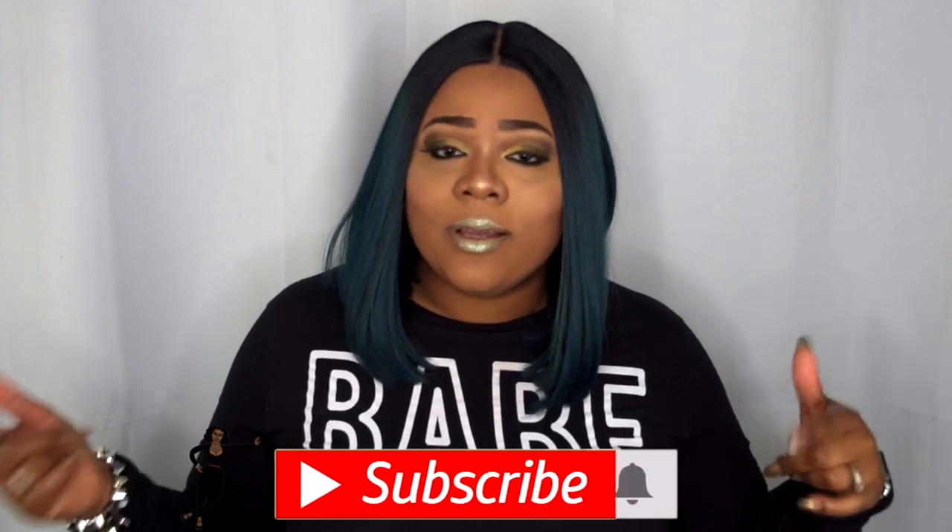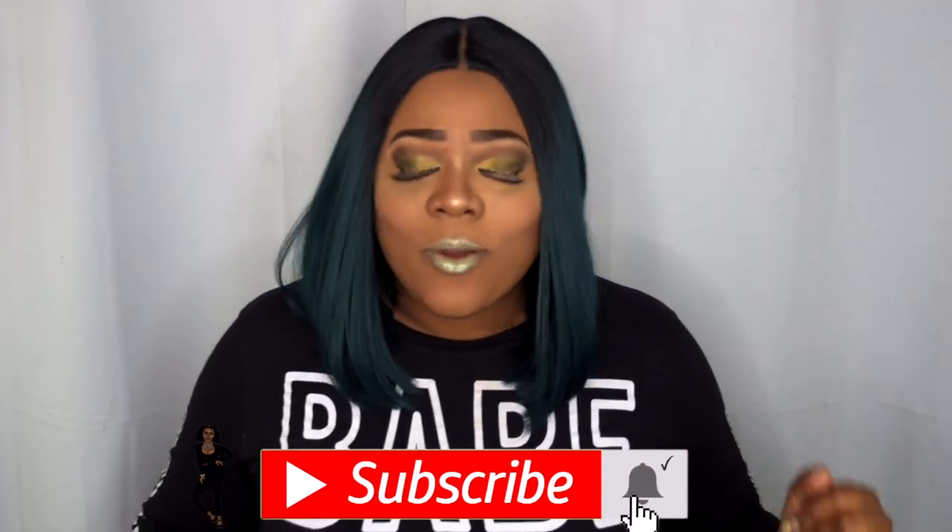Boys and ladies, welcome back to my channel! If you can check out this green sledge, please continue to watch. Today's review is going to be a collaboration with So Good BB. If you haven't already, go hit the subscribe button and turn on your post notifications so you don't miss another upload from me.